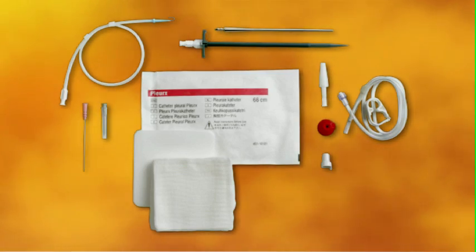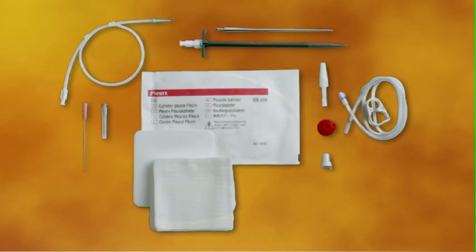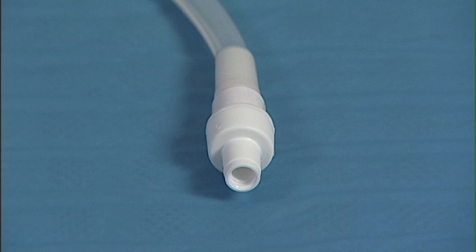The Pleurex Catheter Kit comes with all the items necessary for the placement of the catheter. The Pleurex Catheter is a soft, flexible 15.5 French silicone catheter. Because the catheter is designed to conform to the cavity, it helps to minimize discomfort at the insertion site.